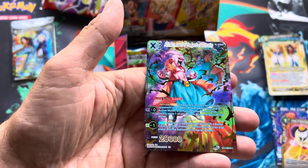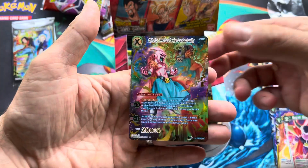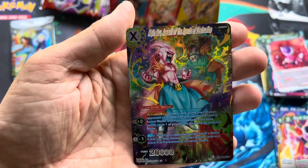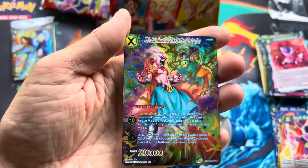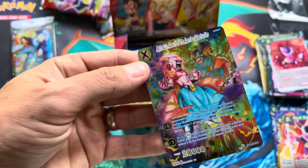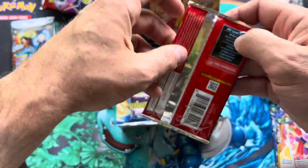Oh man, there is one of the good ones — let me pause and check the price on this. This is a Majin Buu special rare, 'Assault of the Agents of Destruction.' That foiling is awesome — how they do that with the gold, just in spots. It's a $12 card, so not too bad, especially considering I only paid $62-$63 for the box.